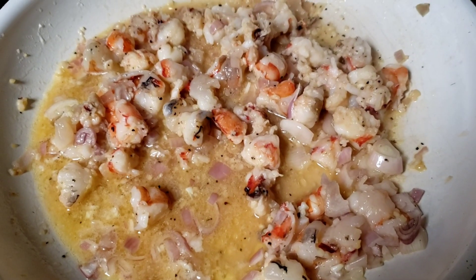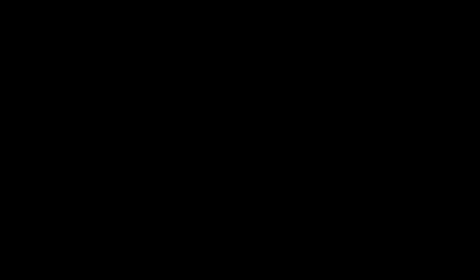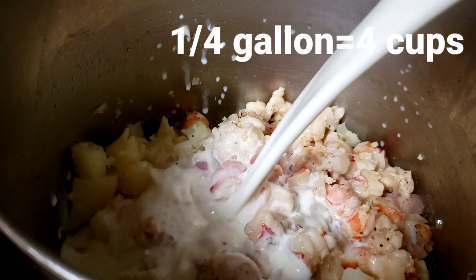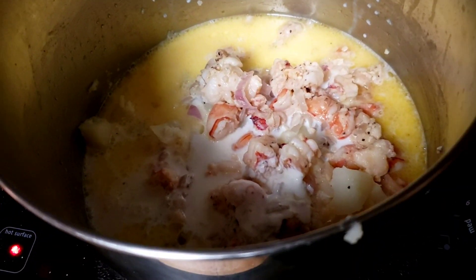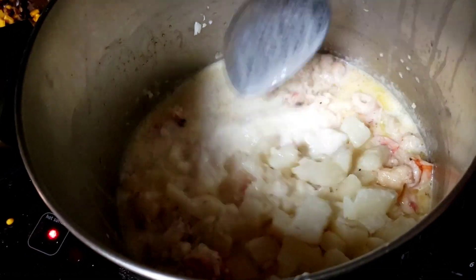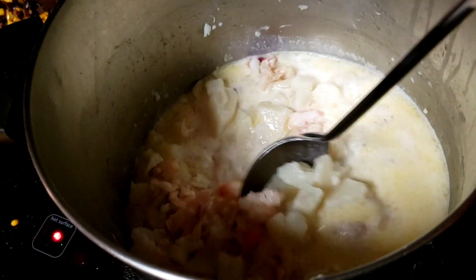When our shrimp starts to turn pink, we're going to go ahead and add this mixture to our potato mixture. Now we're going to add in a quarter gallon of vitamin D milk. I don't want to break up my potatoes too much, so I just kind of want to give this a little flip. We're going to let this cook for a while — not a long while, because everything is pretty much done. We just want to bring our milk to a slow bubble.